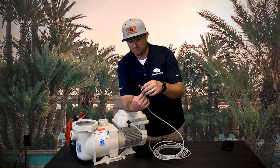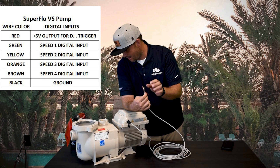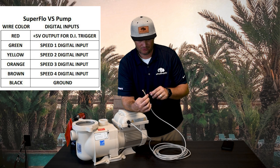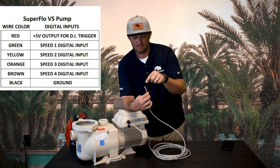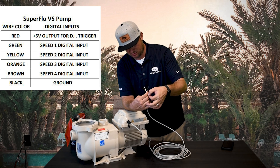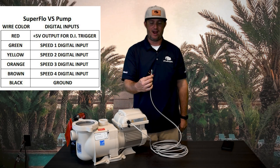The first two — black and red — are your power and your ground. Let me look at my reference card real quick. Green is speed one, orange is speed two, yellow is speed three.